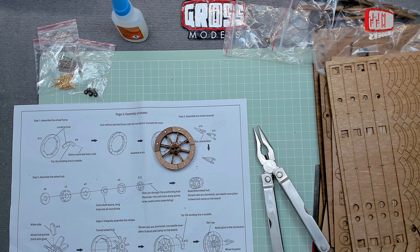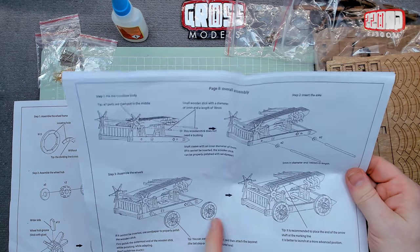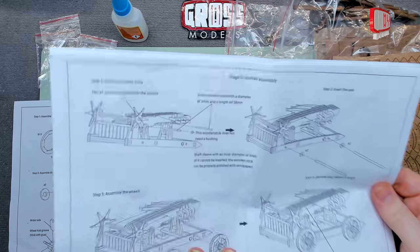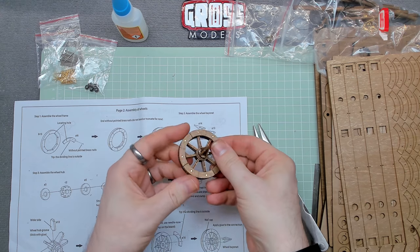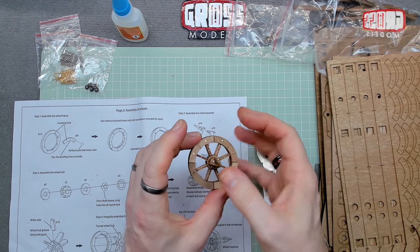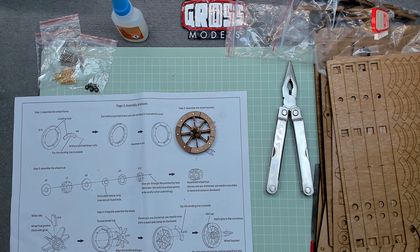The instructions note this step can also be done at page eight, so you can install the wheels later. I've jumped ahead slightly but the wheel is made. I need to make three more, so I'll do those off camera. I'll leave this to dry properly first to make sure the glue sets, then come back and show you all four wheels before moving on to page three.